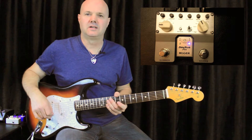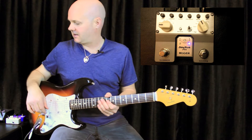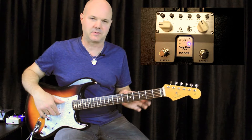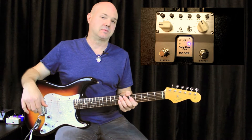Hey guys, what's up, Neil Walter here. Got another pedal review for you — brand new from Mooer, the Twin Series. It is the Mooer Shimverb Pro, which is the next generation of the Shimverb pedal, the micro pedal, the really tiny one. It's got a bunch of added features that really make this an awesome pedal and give it a lot of flexibility.